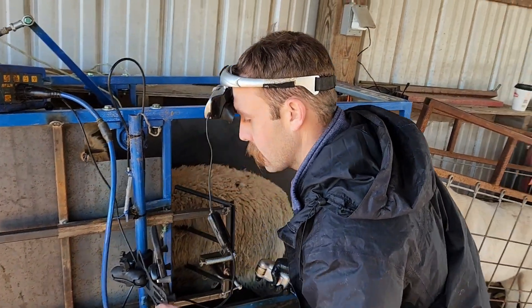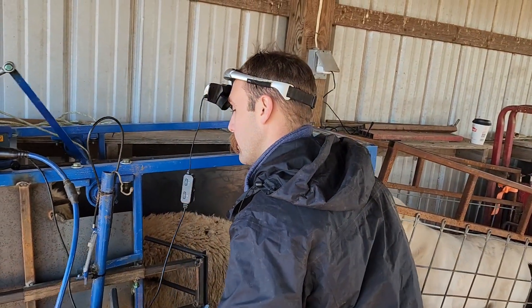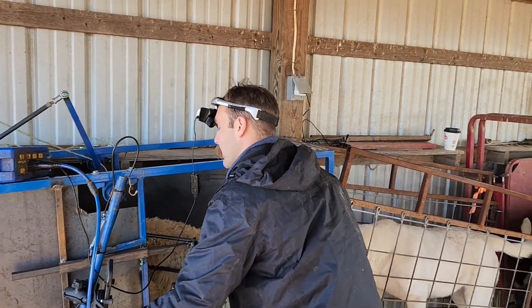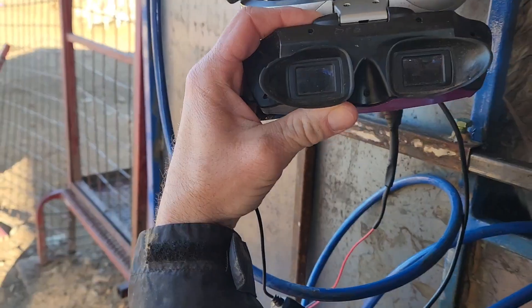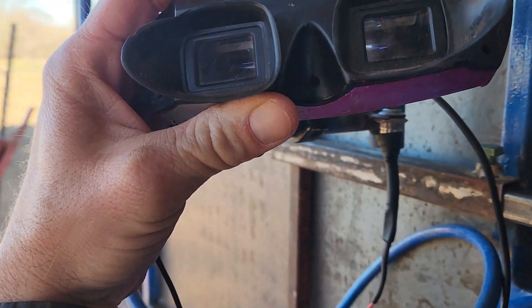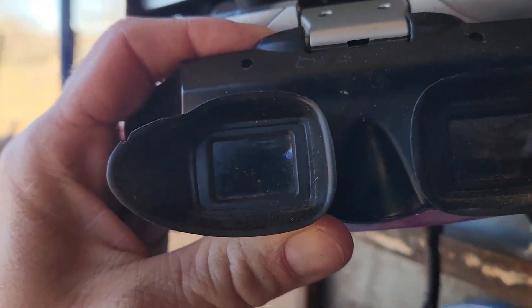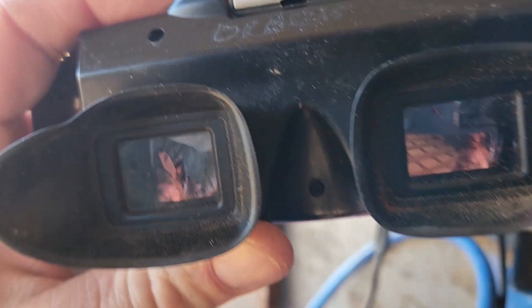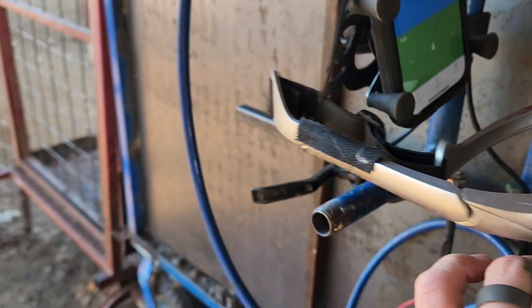I was trying to get you a picture through his goggles there, but it just doesn't quite want to focus. We'll try again. I'll try to look over his shoulder so we can see. He just doesn't want to do it at all — that's a bummer.